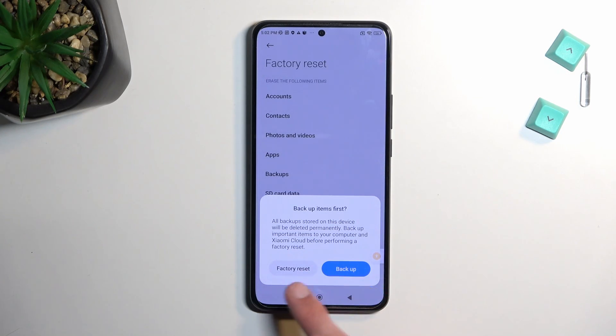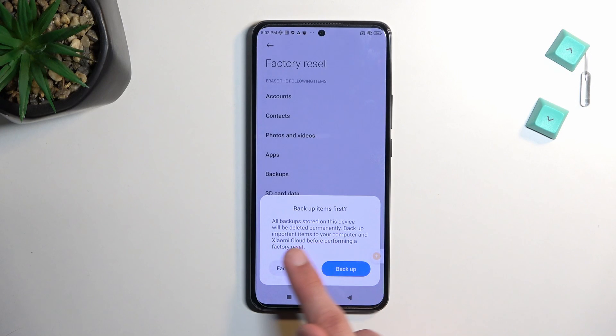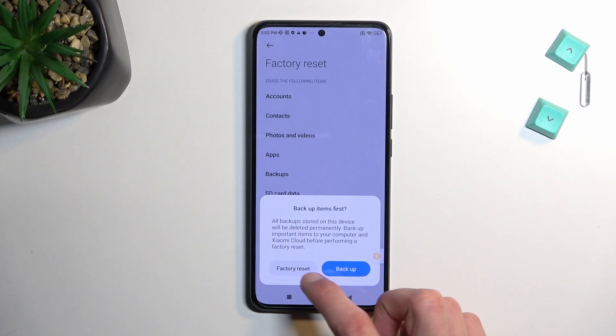I don't want to back it up, so I'm going to proceed by selecting 'Factory Reset'. It tells me all backups stored on this device will be deleted permanently — backups, imported items, and whatever. So basically it removes everything.